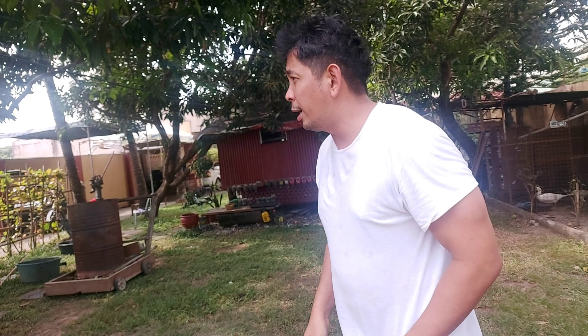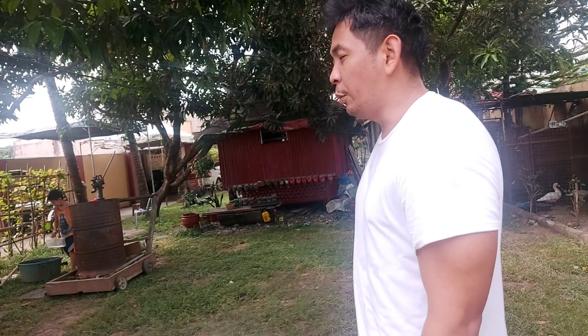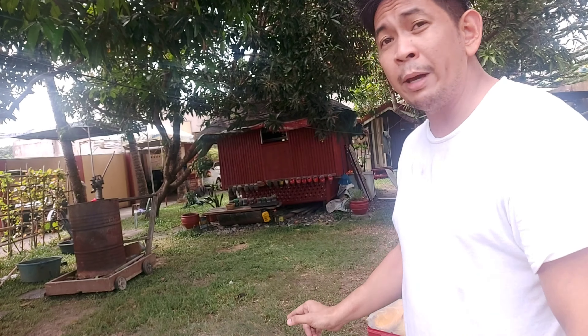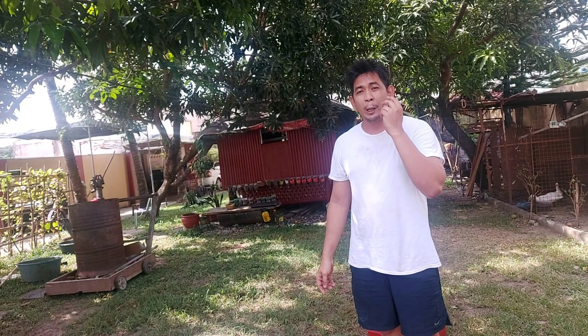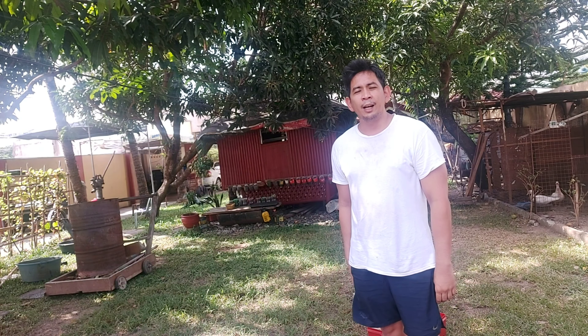Hi guys, good afternoon! This is vlog number 34. We're here in our bubble where there is no COVID, and I'm with my family. We're going to make a camp — stay tuned!